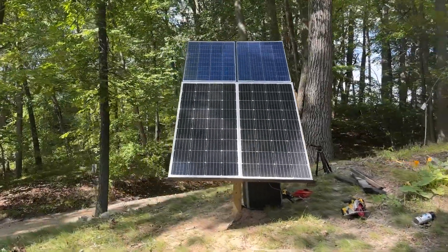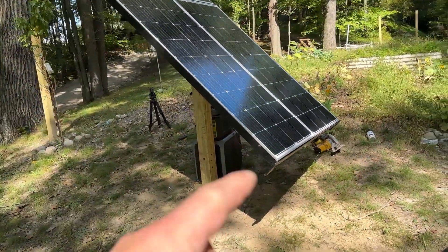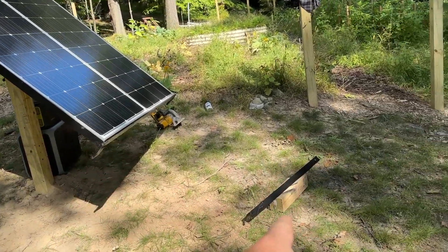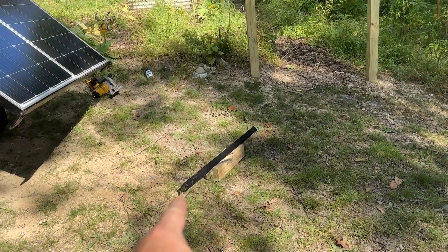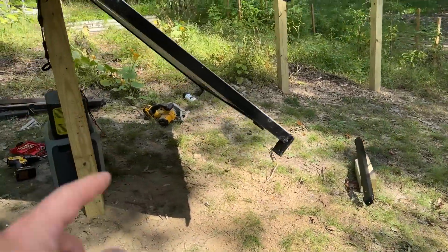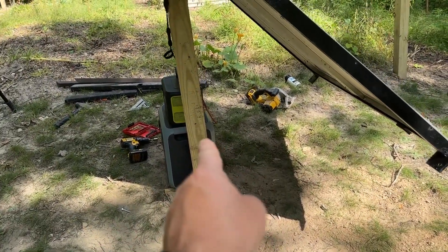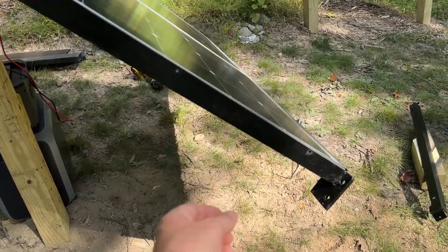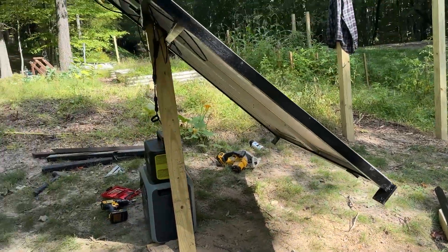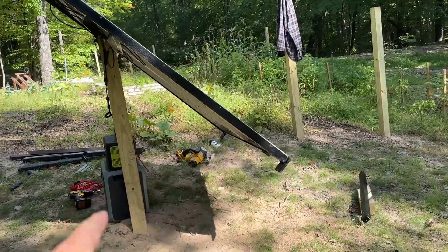I think it turned out pretty good. I would have liked to have welded on some type of brace at the bottom if I'd thought about that earlier, but I had this extra piece here so it's just going to get bolted to the bottom and lagged right into the side. I've got a lag bolt right there so that'll keep it stable, because it does move a little bit, and if we get some real high winds it's like a big sail. With that support at the bottom it should be good.